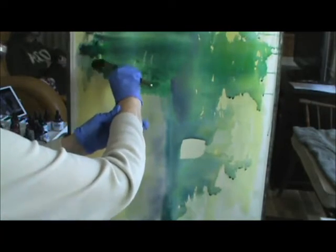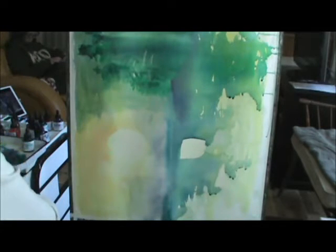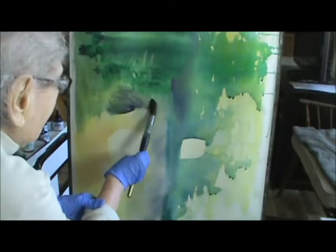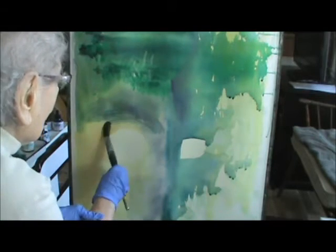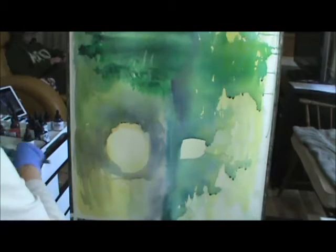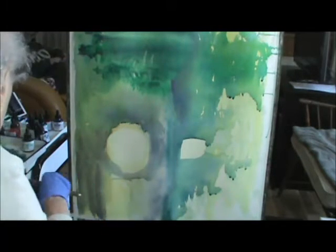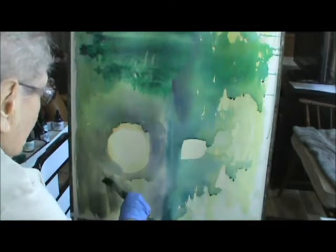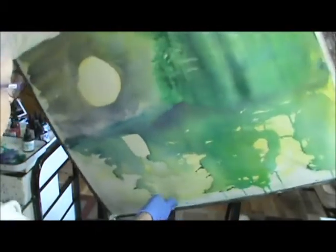Here goes what you call changing your mind on things. I changed my mind on this because I'm going to go into more darker colors. I'm just using the colors from the Altarine Blue and the Green and the Violet mixed. These are strong colors. Now I'm going to turn it back this way again.